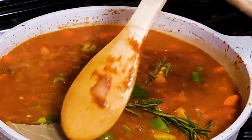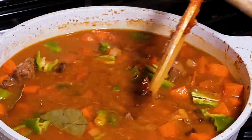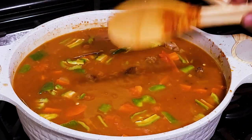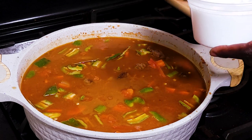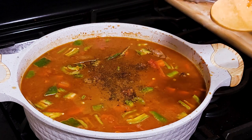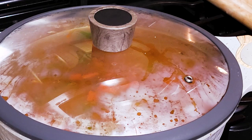Bring the pot to a boil, then lower the heat. Cook this for about an hour, and then we'll come back, add the potatoes, cook for another 15 minutes, and then finish with some frozen peas. But just before we cover, a good stage to season this with salt and pepper. The beef stock has no salt, so you definitely need salt.